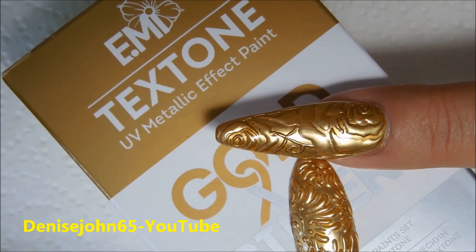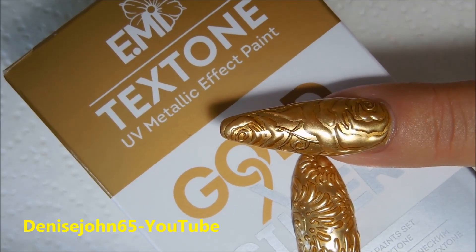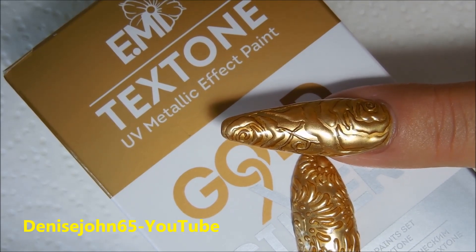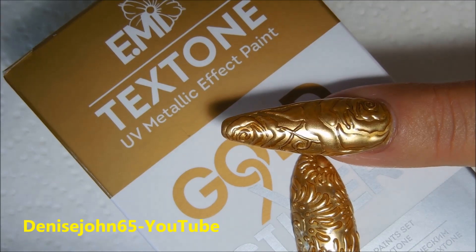In this nail tutorial, I'm going to show you how to achieve this metal effect nail. I am going to be using the EMI for the nail effect — I will leave the link in the description box below. This is quite expensive, but you do get the silver and the gold.